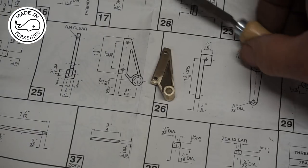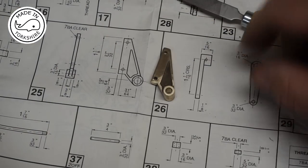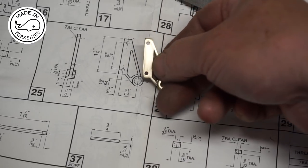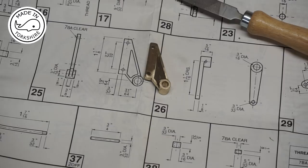I've cleaned it up a bit more with a hand file and some emery paper. It's not looking too bad — just another 37 to go.